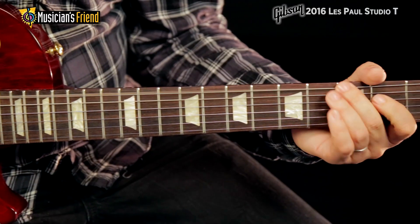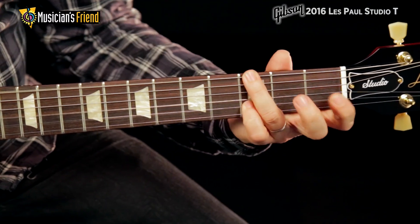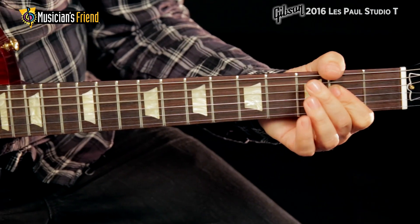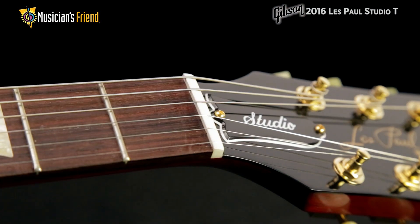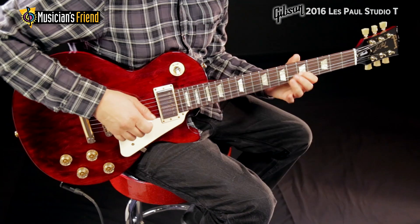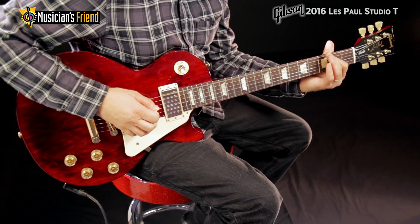The neck features Gibson's traditional nut widths that players love, and a thicker one-piece rosewood fingerboard that offers better feel and sustain. All Les Paul models this year come with a self-lubricating Graf-Tech nut that helps in tuning and lets strings return to pitch following heavy string bending.